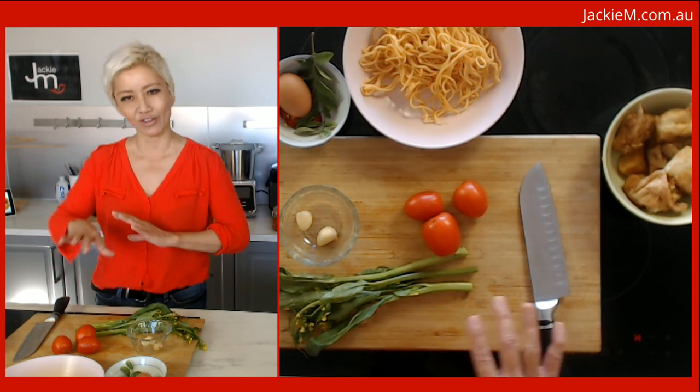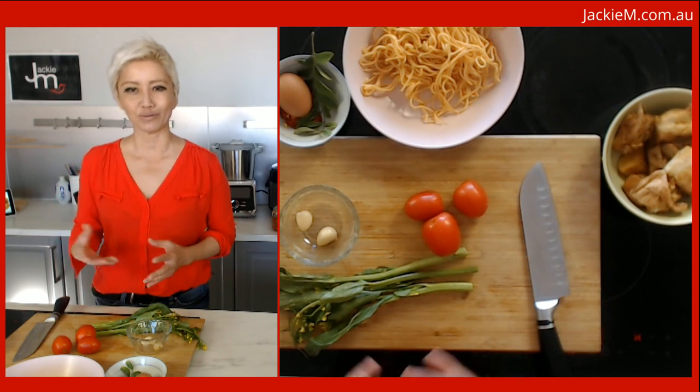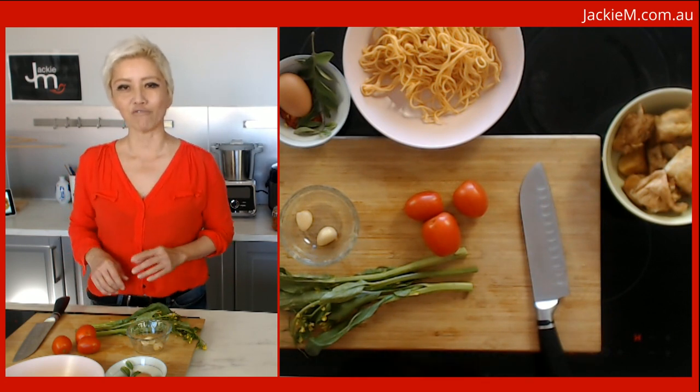There are still a number of different versions of Mee Goreng that float around in the space of Malaysian street food and hawker food. What I'm going to do today is a simplified vegetarian version of Mee Goreng.